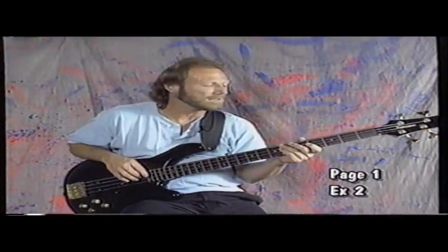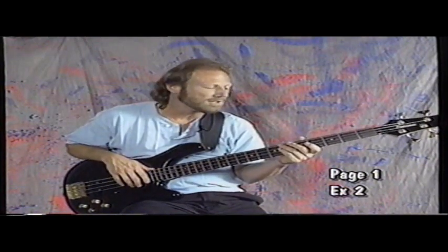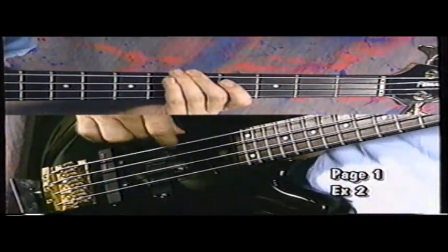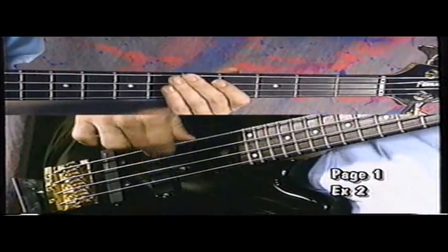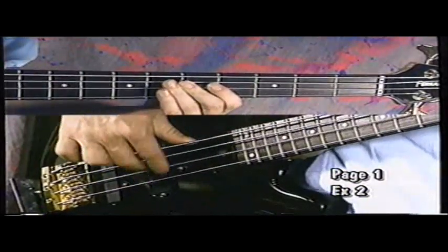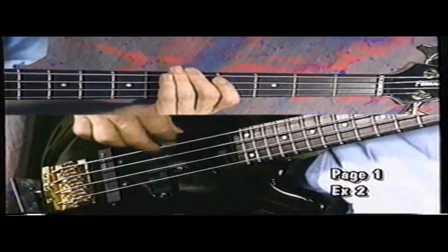Just be sure to control the muting with your left hand so the notes don't ring into each other. Let's try it at a faster tempo. A good example of what we've been talking about with the 16th note feel is the tune 'What Is Hip.' It's become kind of a signature tune with the band. Its original concept was derived from the drummer at the time, David Garibaldi. He had this idea for droning on one note.